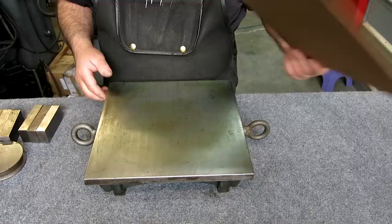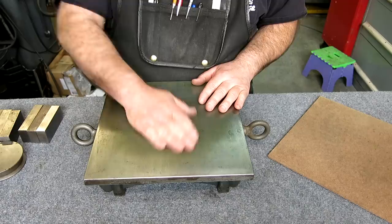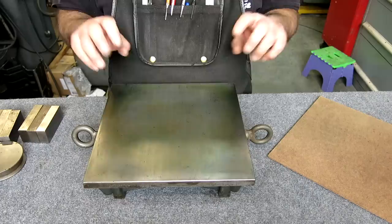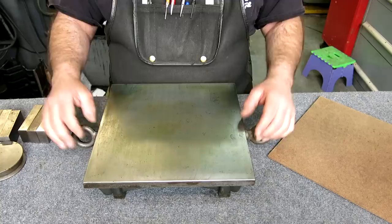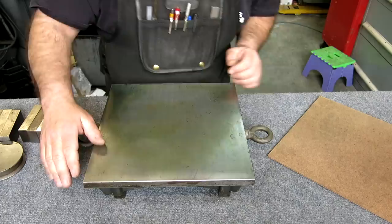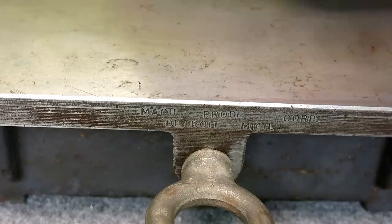And this last thing is a little cast iron surface plate. I took this to the Richard King class — I was going to scrape it if I had enough time. It's not so heavy that you can't pick it up and flip it for spotting. It's got a maker's mark: Machine Products Corporation, Detroit, Michigan. I haven't heard of them — maybe somebody out there has.